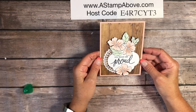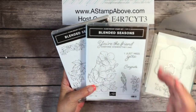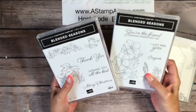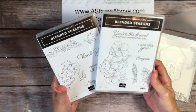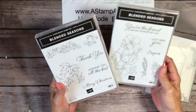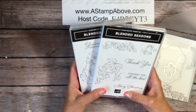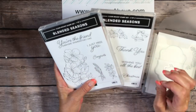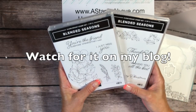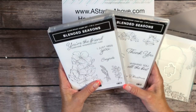It's an easy card using the stamp and Blends — I just love coloring with those. We're going to be using the Blended Seasons bundle for this beautiful floral card. I've really had a lot of fun with this bundle. I have an online class coming out on August 25th that will be available free when you purchase the bundle from me with a couple other products; otherwise the class will be $25.